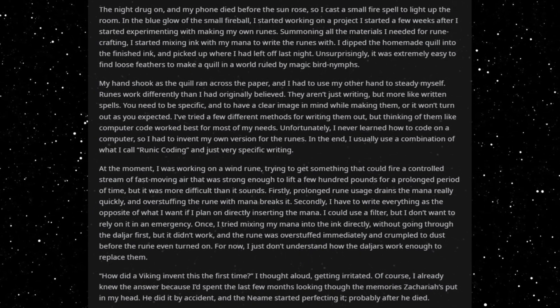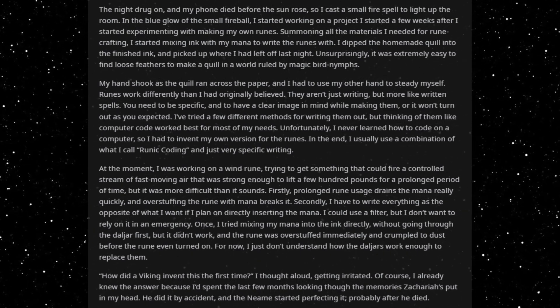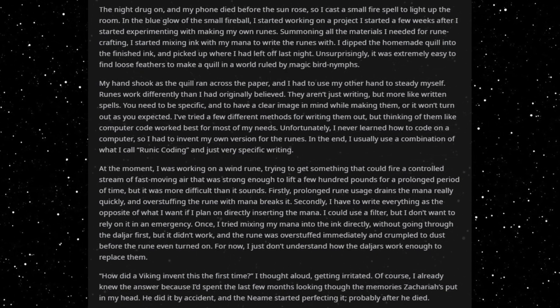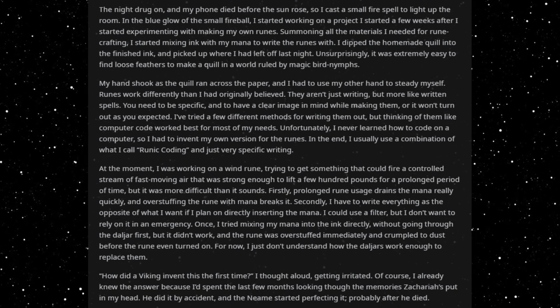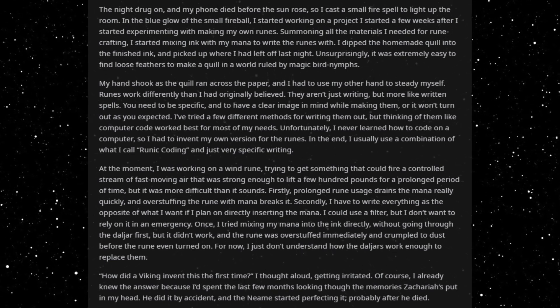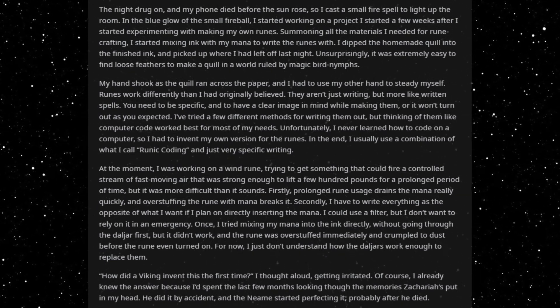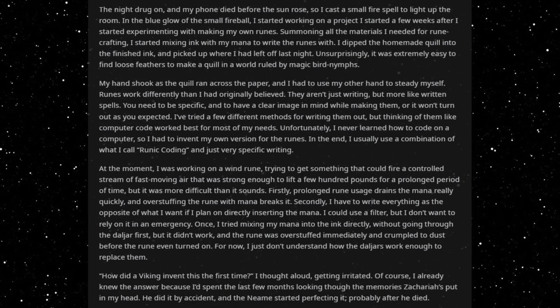Unfortunately, I never learned how to code on a computer, so I had to invent my own version for the runes. In the end, I usually use a combination of what I call runic coding and just very specific writing. At the moment, I was working on a wind rune, trying to get something that could fire a controlled stream of fast-moving air strong enough to lift a few hundred pounds for a prolonged period of time. But it was more difficult than it sounds.